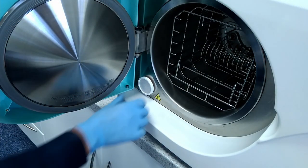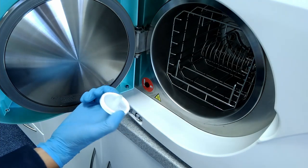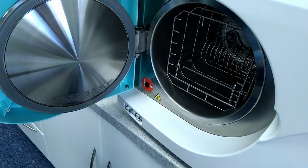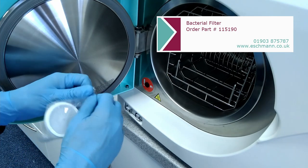To remove the old filter, just grip it firmly and pull it out. You might find it comes out easier if you wiggle it a bit from side to side. You can dispose of the old filter in your general waste.